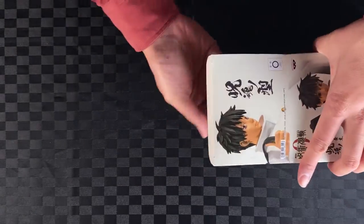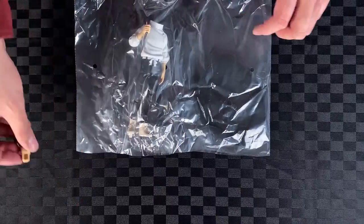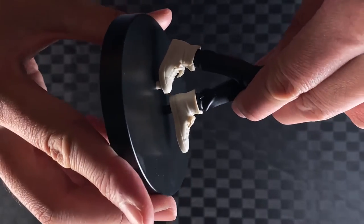Open the lid, take out the package, cut the plastic, take out the head, body and base. Attach the head to the body, the legs to the base — two pegs.